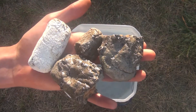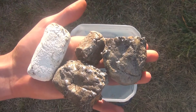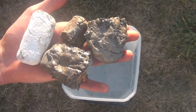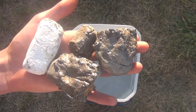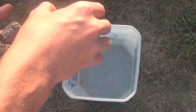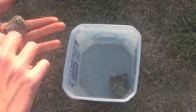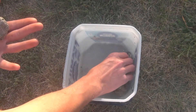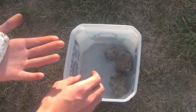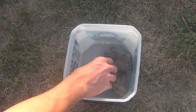I've got a bucket of water here. We're going to stick our bricks - pieces of bricks - in there and see if they dissolve or what happens. There's some bubbling. I'm also wondering how much they're going to absorb the water.